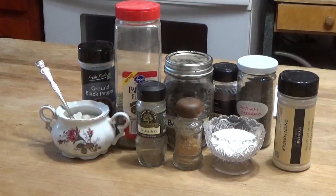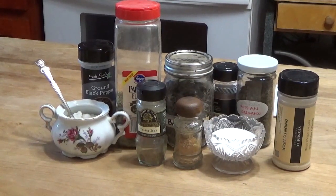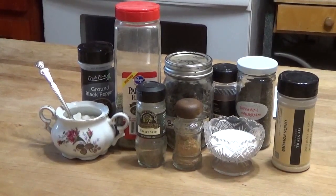Hello, welcome to Pecan Corner. I'm Tina and today I'm making a copycat of Good Seasons Italian salad dressing mix.